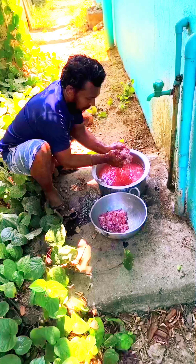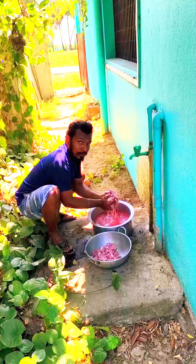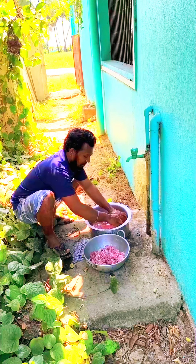Hello, my name is Kerala style beef curry. I have beef and I have a taste of it. If you want to see how you can do it, I will show you in the video.